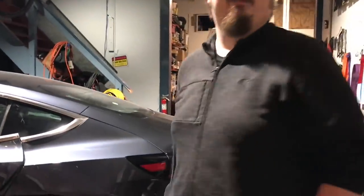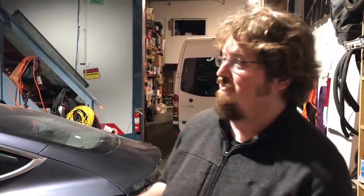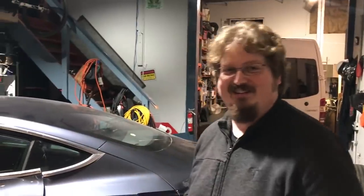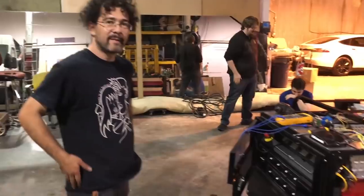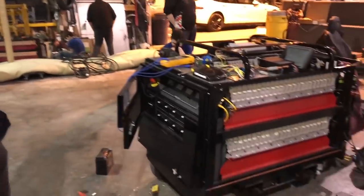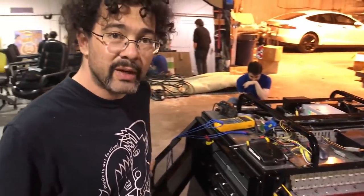Anyway, man, good luck with the DeLorean. Thank you, I appreciate that. It was a cool story and I'm going to visit you back in two months — hopefully it's not still on that lift. Keep up the pressure; the more pressure on us, the more likely this happens. I'm going to call you up every week like, 'Hey, is this thing done yet?' Tell me what this monstrosity is right here. So what this is, is 2,000 pounds of e-waste.